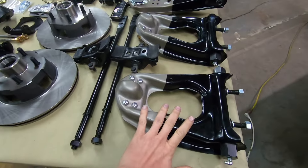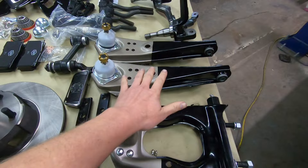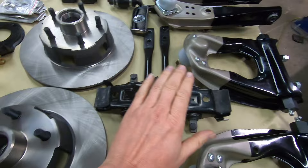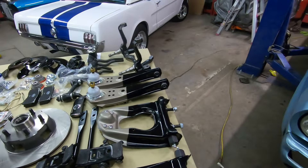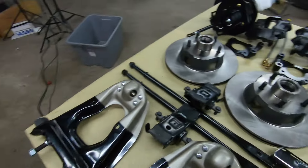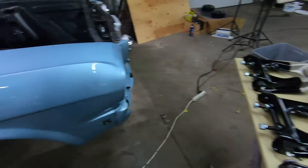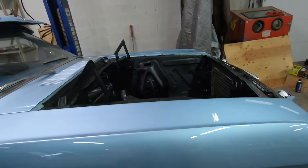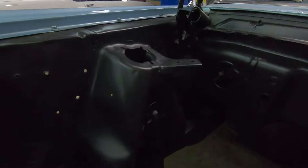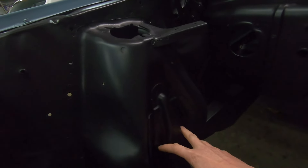So we're going to do upper control arms, lower control arms, we're going to get our coil springs in, spring saddles, all those kinds of things. And I think with this kind of car and what this particular owner wants to do, we're going to start by doing the infamous Shelby drop.